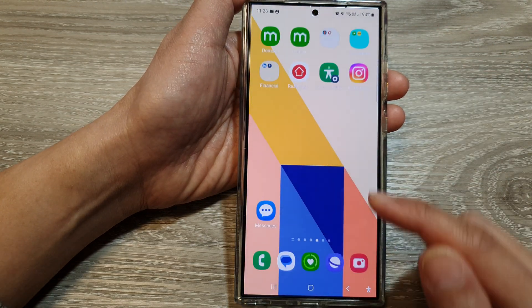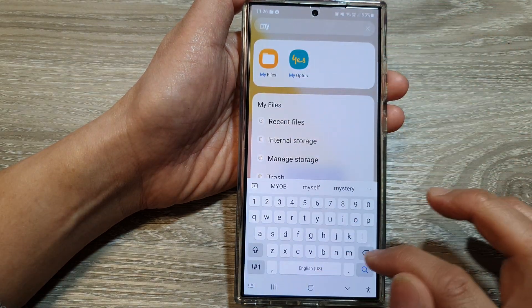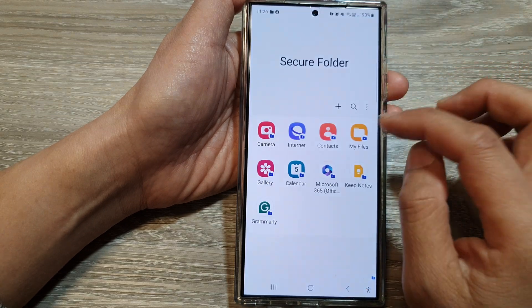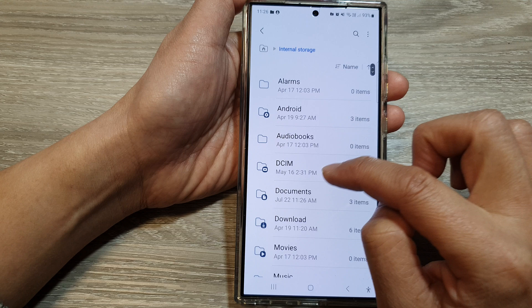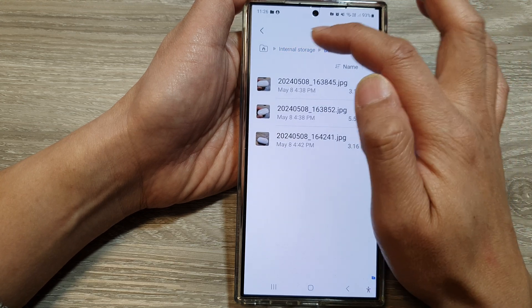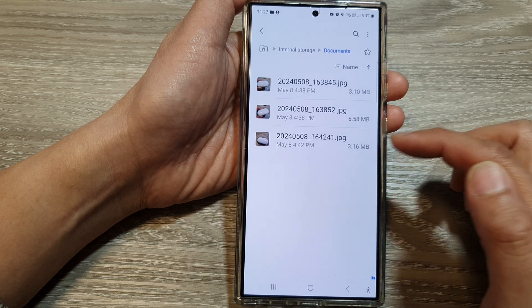So if you go to Secure Folder, and in Secure Folder go to My Files, then Internal Storage and Documents, you can see the folder and files have been moved to the secure folder.